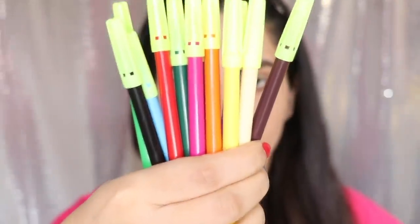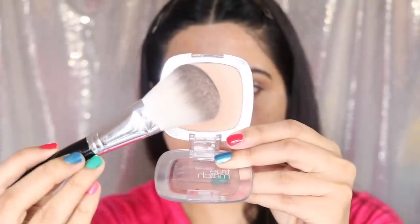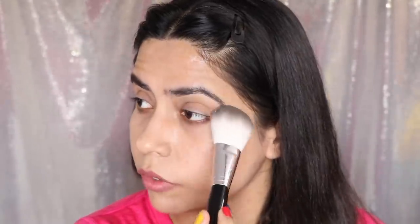For my first hack, you will need some sketch pens. You should groom your eyebrows properly. After grooming, you put a little compact powder on it. If you don't have compact powder, you can use baby powder too, or some talcum powder — put a little bit on your eyebrows.